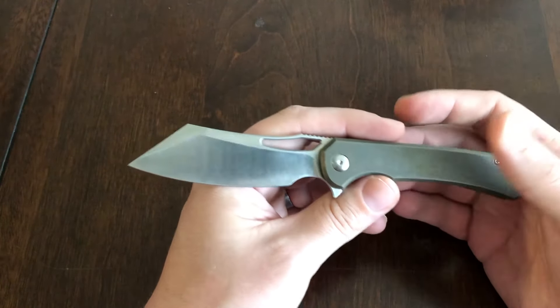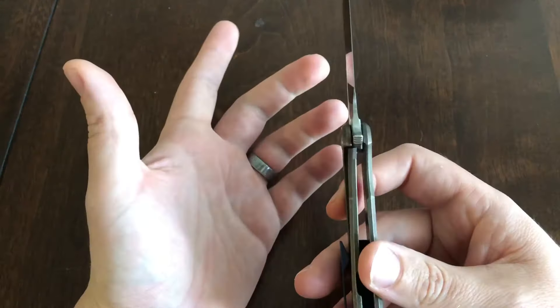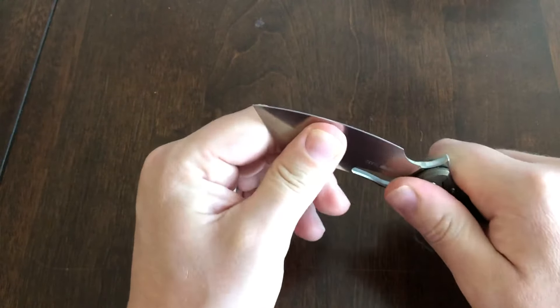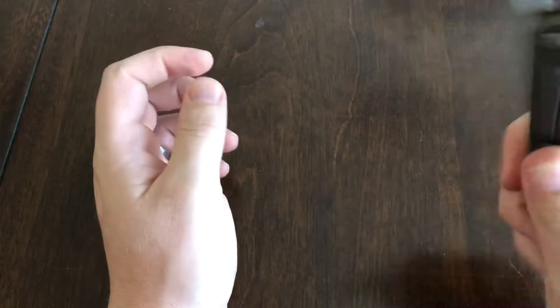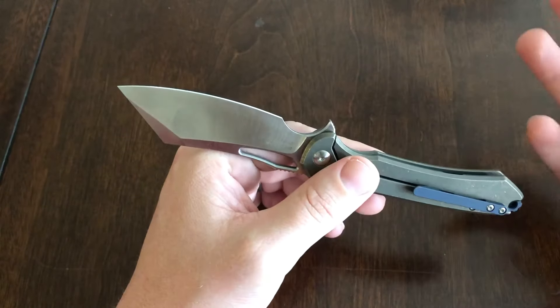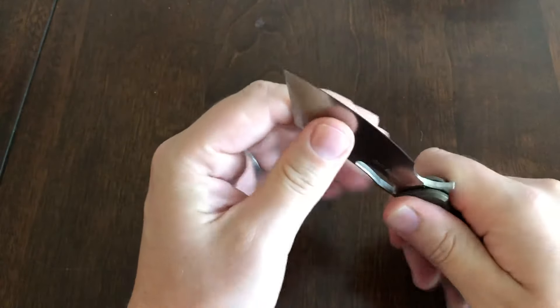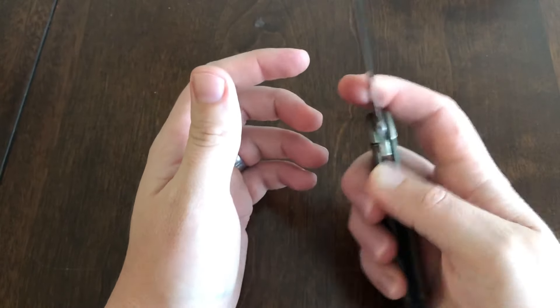Getting into it — first off, lockup. The lockup is totally secure. I spine-whacked this knife a few times; when I say spine whack I didn't hammer on it, just did a little bit on the back against my wooden desk at work. It didn't move, didn't do anything, didn't fail. There's no play up or down — locks up solid.